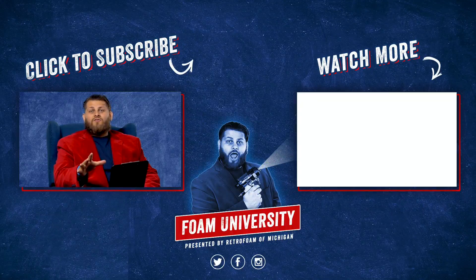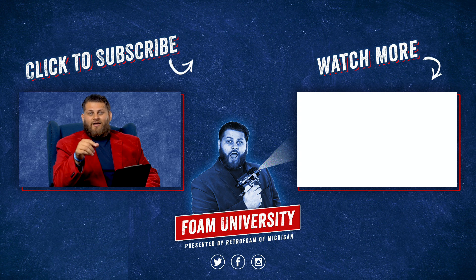If you want to learn more about hiring a contractor or doing a project yourself, check out the link in the description below. Don't forget to subscribe to our channel and ring that bell to see all of our notifications.